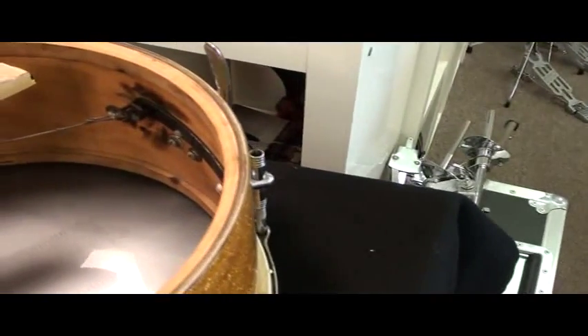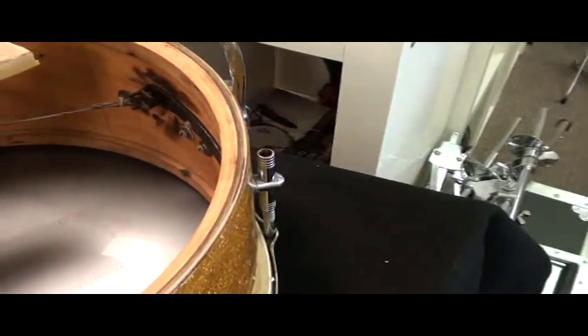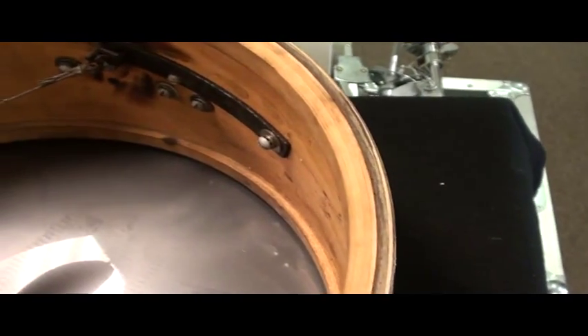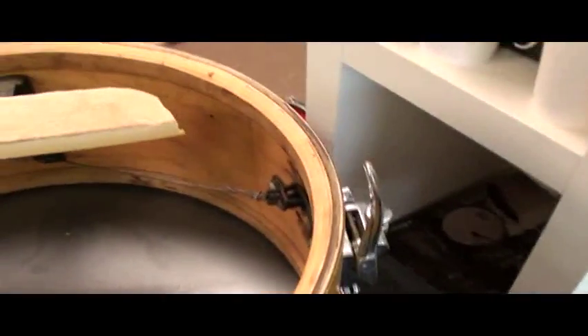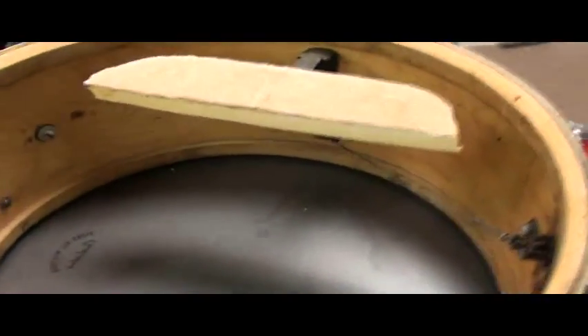This is not a traditional Gretsch shell with no reinforcement rings. This particular one does have reinforcement rings, as you can see here. So it looks like what we've got here is a three-ply shell with reinforcement rings on it. That's not unusual — I've seen many, many Gretsch Gladstones with reinforcement rings. That is not an unusual trait, and this is, in fact, an original Gretsch shell.